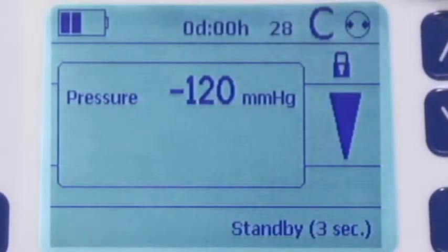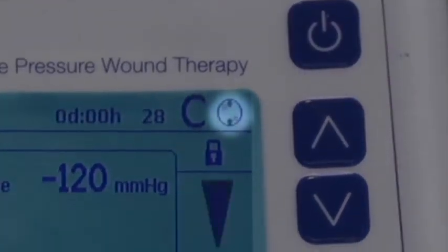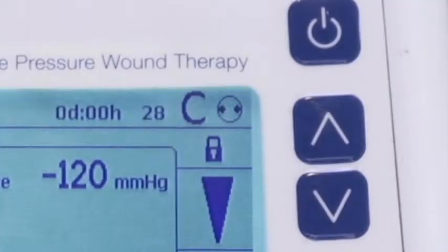In addition, a run indicator located in the upper right of the display screen rotates when negative pressure is being applied. In patient mode, the device can be switched on and off, turned into standby mode, and the alarms can be muted. Also in this mode, the canister and tubing can be changed and the pump can be charged.